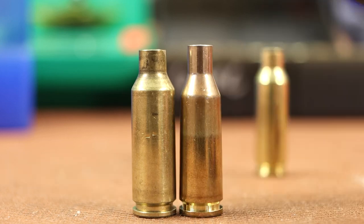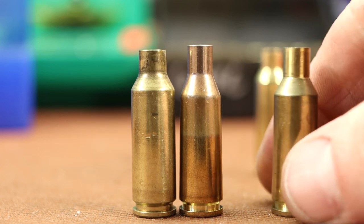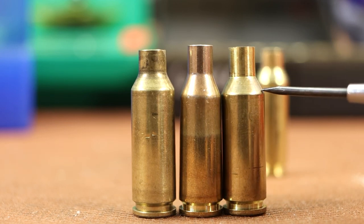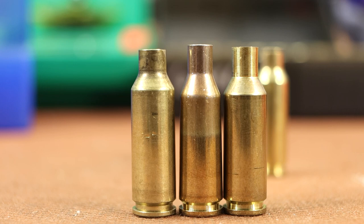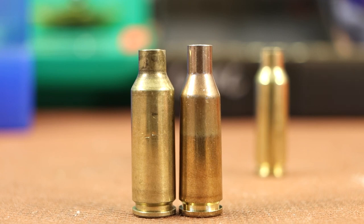The next option I want to try is going from 220 Russian to 6 ARC. You may have seen a video I did about a year ago where we made 6 PPC out of 220 Russian. A lot of the things we're dealing with today we've already covered in that 6 PPC video. If you're looking at making 6 ARC brass and you're a little nervous and this video doesn't answer all your questions, go back and watch that 6 PPC video.